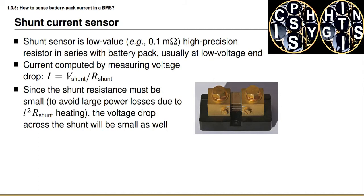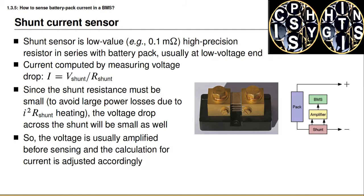If we were to use a large resistance, we would waste a lot of power as heat, and that's not desirable. So we want to use a very small resistance. But when we use a very small resistance, the voltage drop across the shunt ends up being very small also. Therefore the voltage difference across the shunt sensor must be amplified before we sense it, and the calculation for current must be adjusted accordingly by dividing the measured voltage by the amplification factor before computing what the current must be.